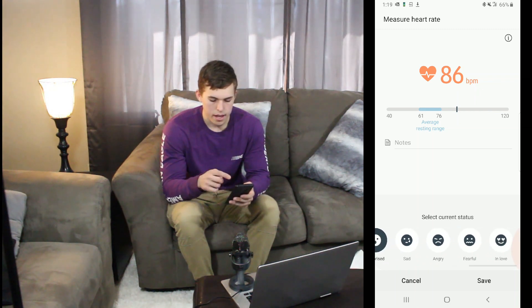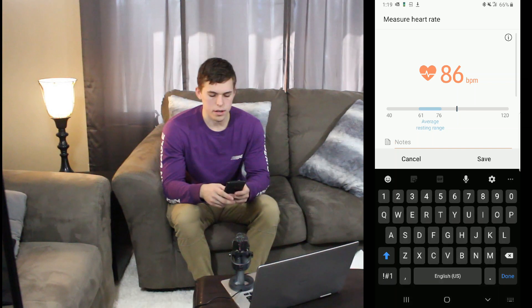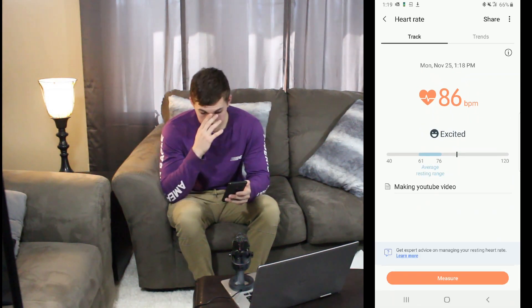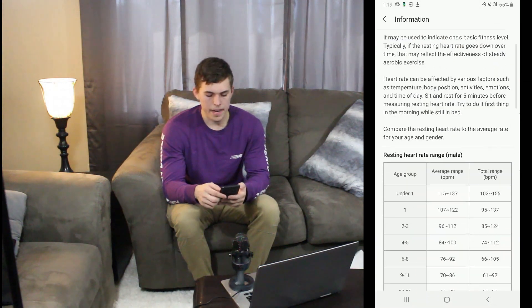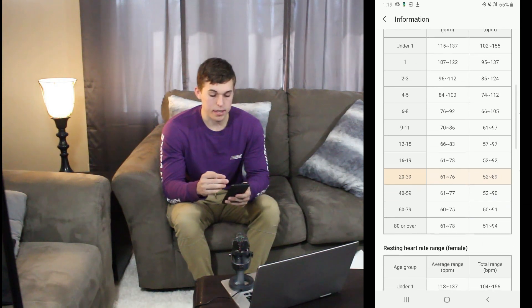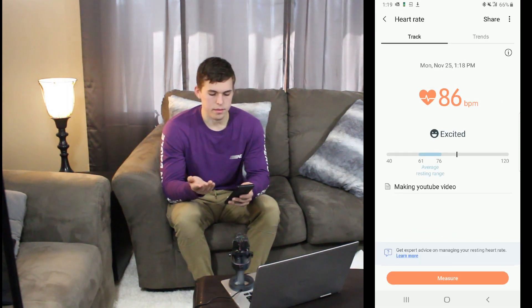You can pick all these other options at the bottom — are you excited, surprised, sad, angry, fearless? Maybe excited because I'm doing a video — that's why it might be high. You can put notes under it, like 'making YouTube video,' and hit save. If you export that later, you'll get that information in your notes, which I really like. You can also tap the little icon in the top corner and it tells you healthy heart rates by beats per minute, highlighting based on your age what would be best for you — for me that's 61 to 76.